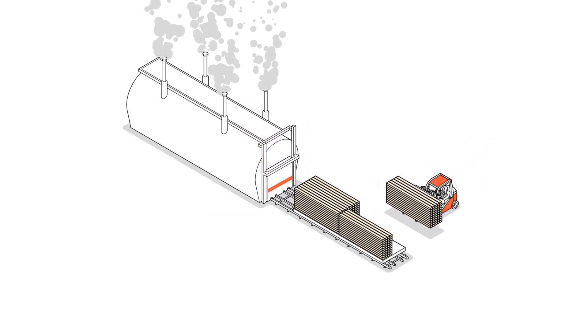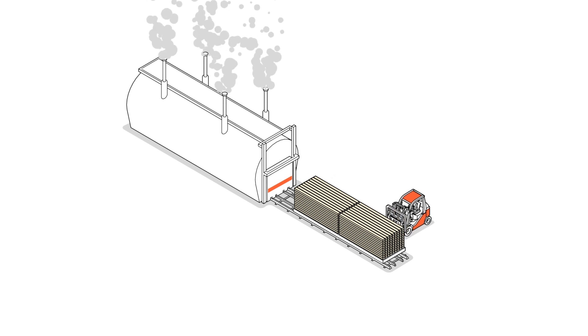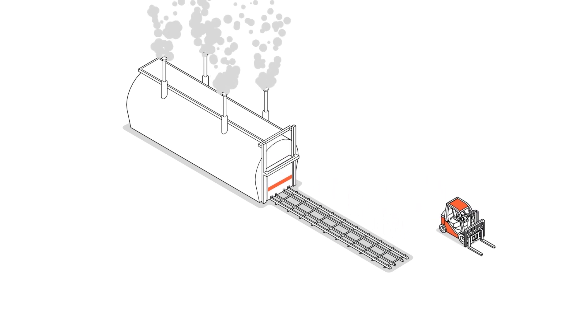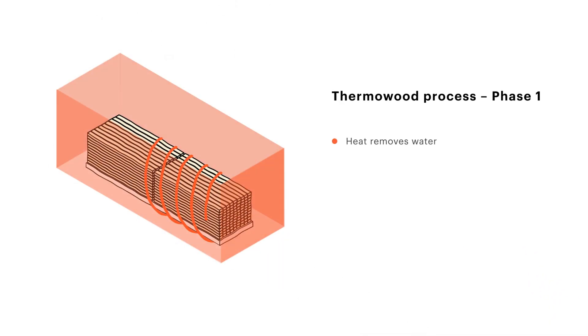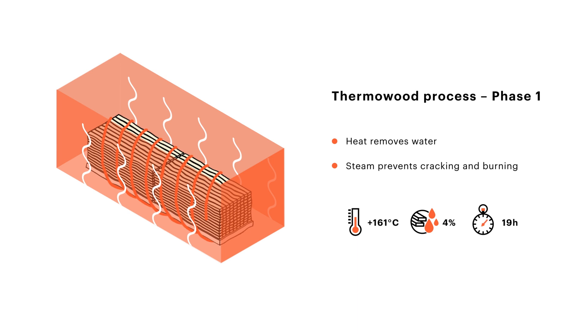Our patented thermowood process can be summarized in three simple steps. First, carefully selected Nordic sawn timber is moved to a kiln for high temperature drying. Heat is used to remove moisture from the wood and steam to prevent cracking and burning. At this point, the moisture content of the wood is nearly zero.